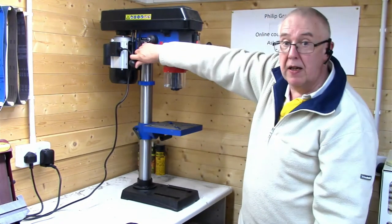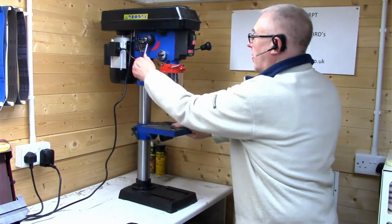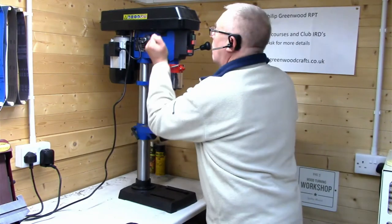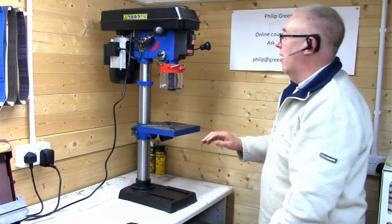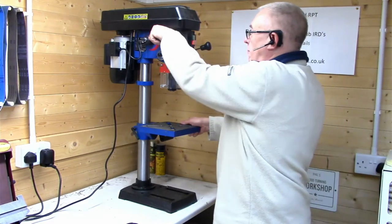If I move that lever around, it increases — now it's 1800 RPM — right up to the top which is about 2500 RPM, and back down again.